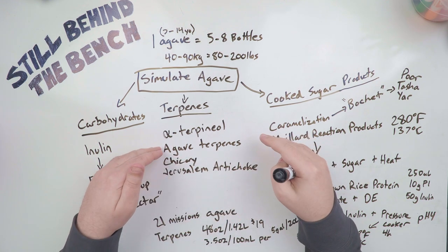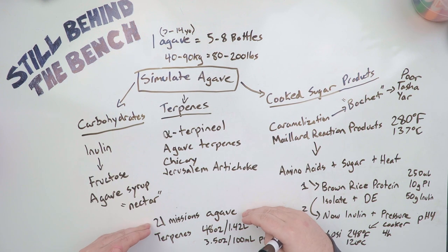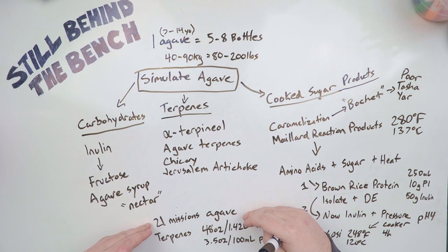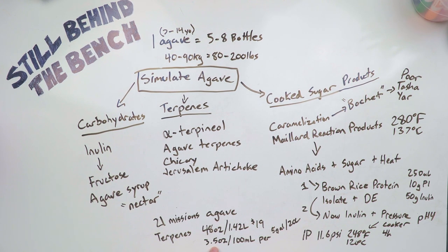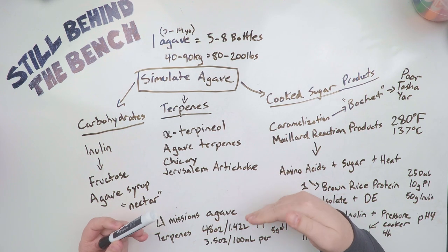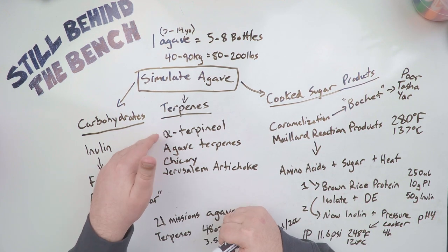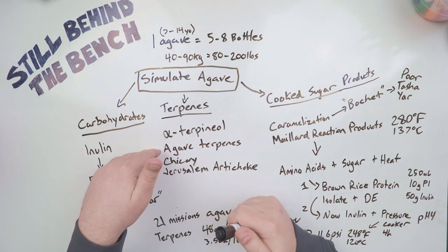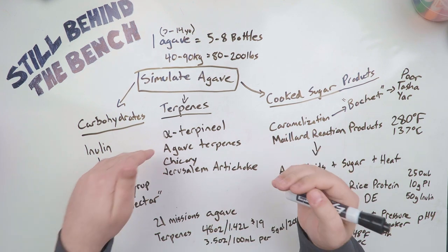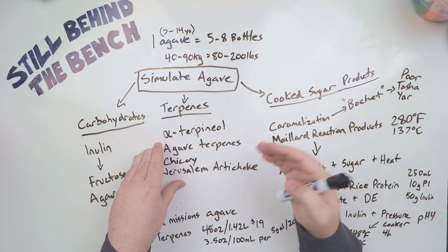When you buy chicory you're usually buying chicory roots, and with Jerusalem artichoke you're buying the tuber itself. But luckily for us, agave terpenes are actually sold as a product — again by 21 Missions Agave. They sell a bottle of terpenes, 48 ounces or 1.42 liters, for $19. You only need to use 3.5 ounces per 5 gallons, or 100 milliliters per 20 liters, so you can get a lot of uses out of one bottle. I'd say just buy the terpenes from 21 Missions Agave — it's going to be easier than trying to track down other plants or other parts of plants.